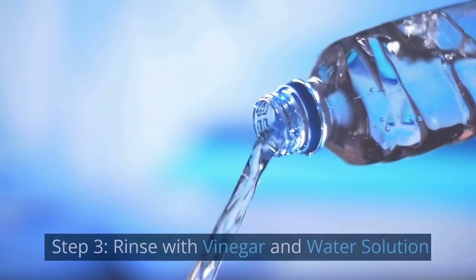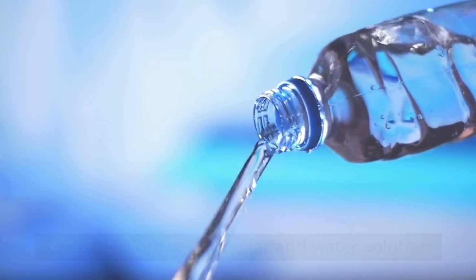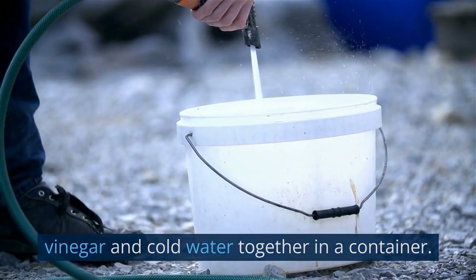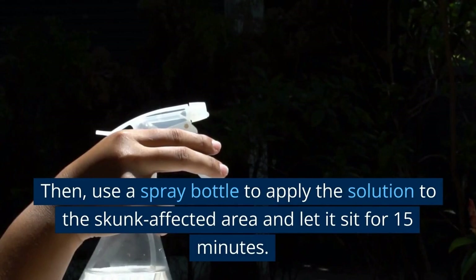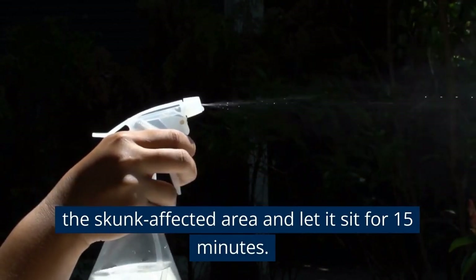Step 3: Rinse with a vinegar and water solution. To make this solution, mix equal parts white vinegar and cold water together in a container. Then use a spray bottle to apply the solution to the skunk-affected area and let it sit for 15 minutes.